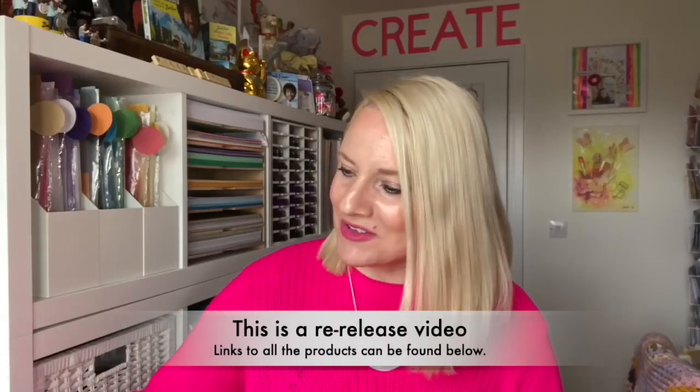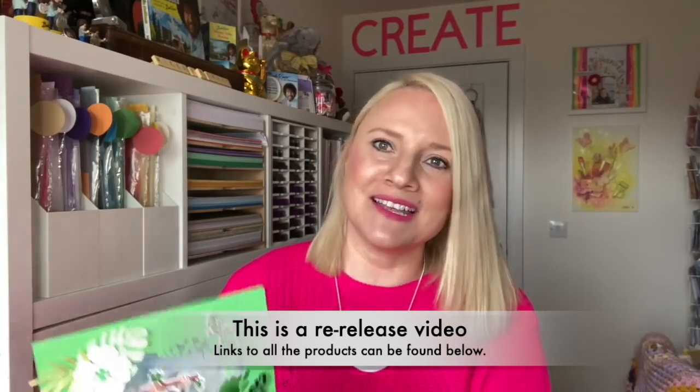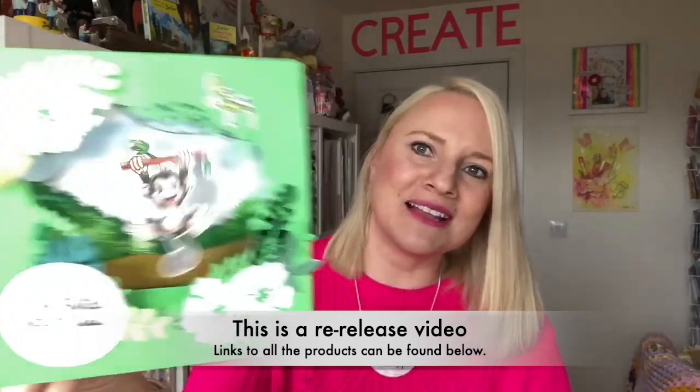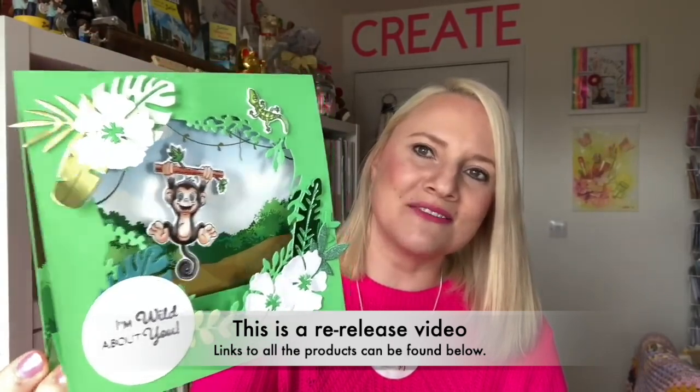Hi everybody, it's Sam here and today I'm launching my new swing collection. Some of you might be familiar with this style, I have shared it before on my channel, but now I've got some dies that will create it for you and it will allow anything to swing in the middle of the card. So I've got these lovely little animals that I'm going to show you today.